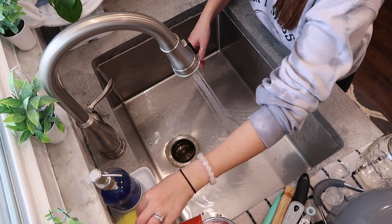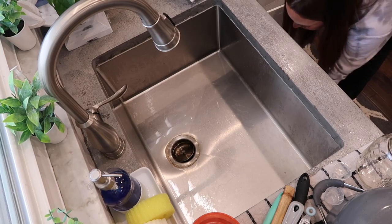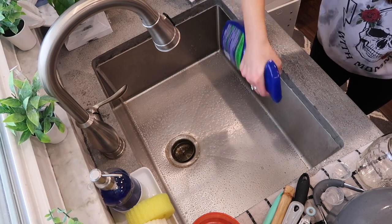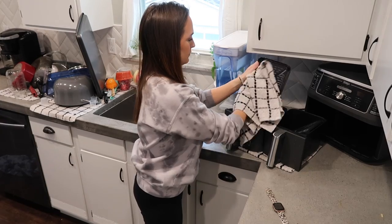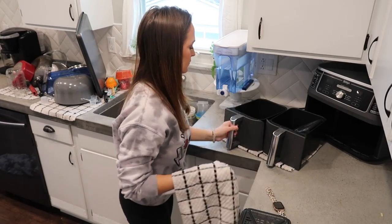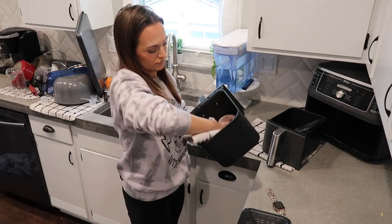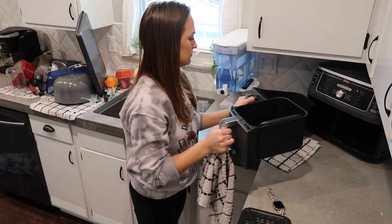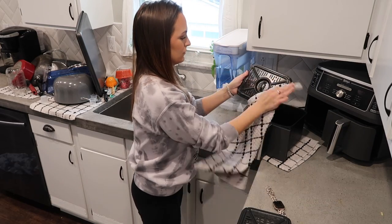For a couple of days prior to this, my family came down with the stomach bug. I don't typically spray Microban in my sink, but because we had the stomach bug I wanted to make sure my sink was nice and cleaned out, so I just sprayed some Microban in there and let it sit while I hand-dried my air fryer baskets.